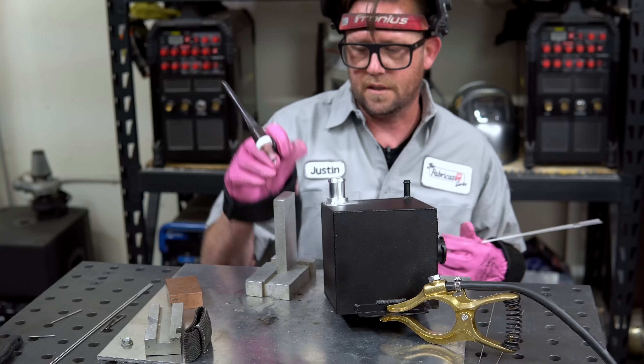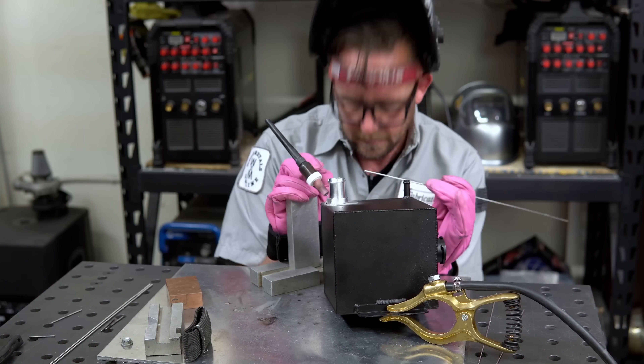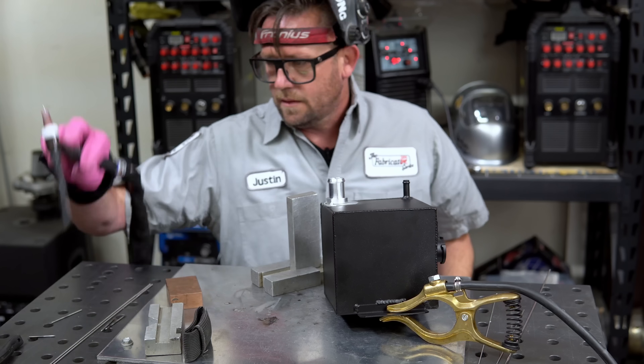3/32nd filler — let's give this a shot. I start just ahead of my last dab, see if I get my pool established, back up into it, try to tie in. See how my arc is focused more on the actual barb? That's about as far as I can go right there. That looks a little bit better.